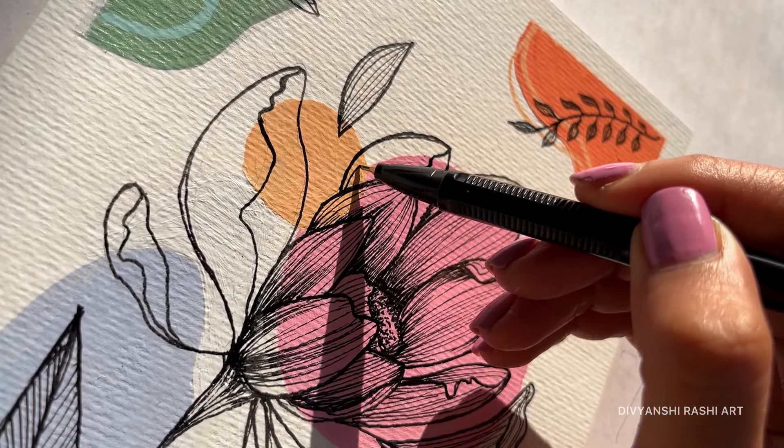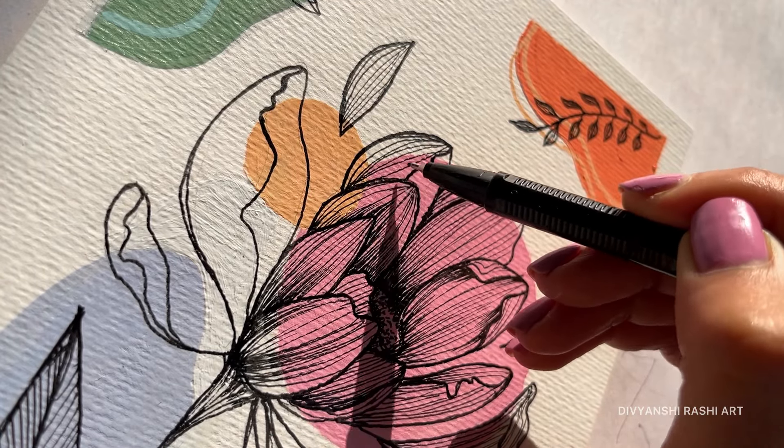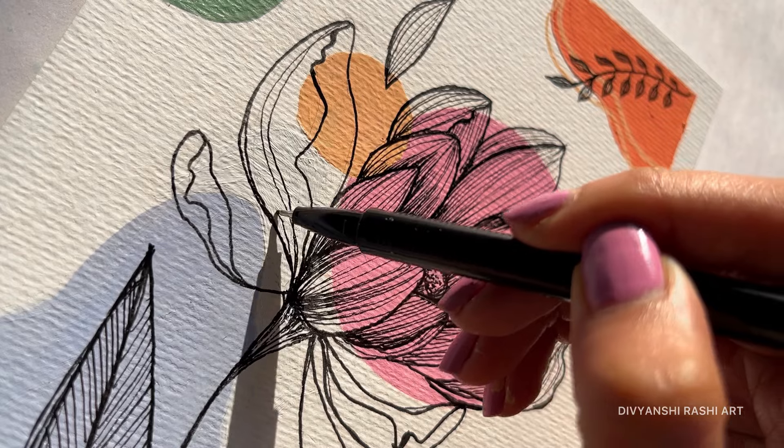In childhood, we used to make random drawings on our notebooks. Have you ever made something like that? Do you draw anything? Start it — make it fresh for you.